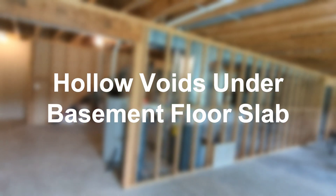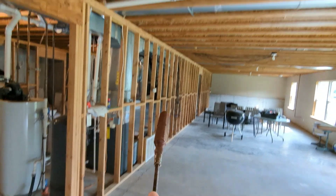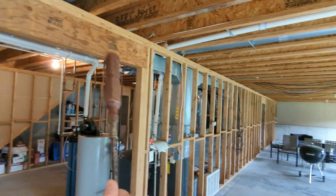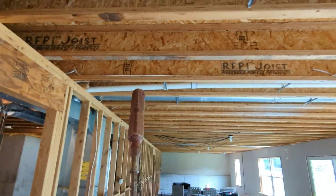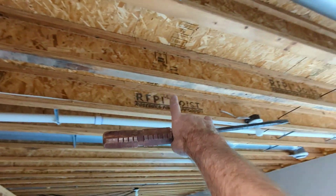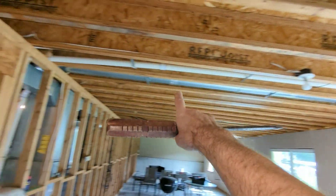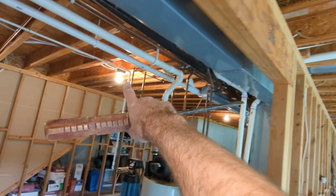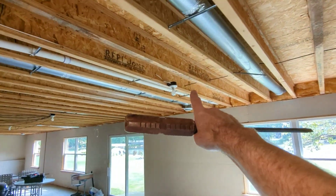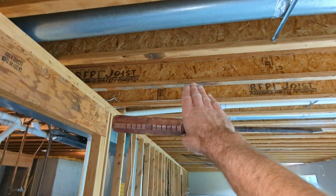Here's an example of basement framing that is requiring a load-bearing wall down the center to hold up these I-joists. Depending on the size of the I-joists and the requirements, there's a certain distance that can span its length. It's a full member, but some of them will require a load-bearing wall. It depends on the size of the actual joists.